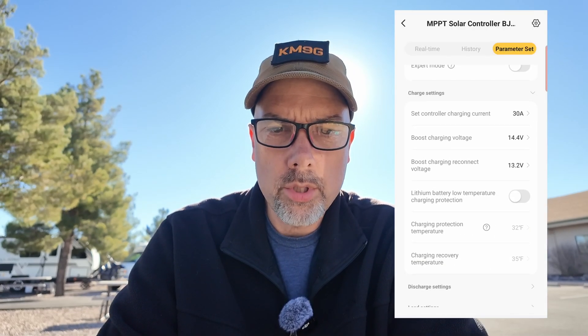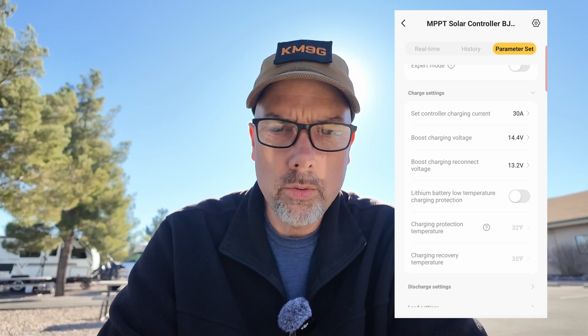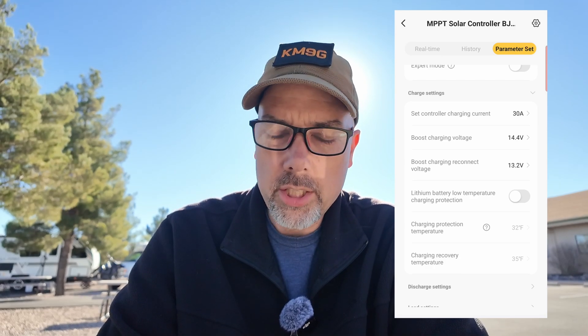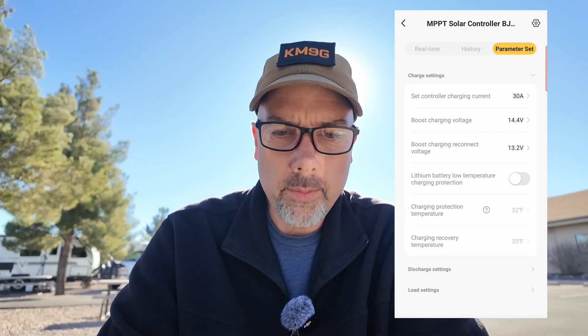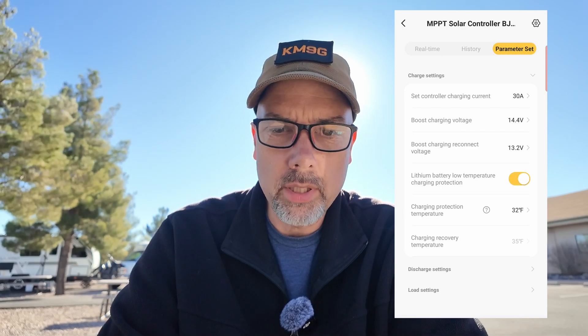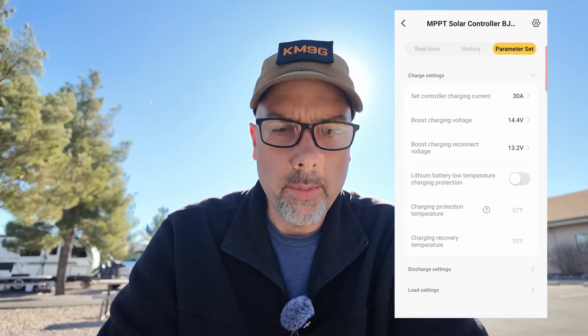There's lithium battery low temperature charging protection — nice. Charging protection temperature and charging recovery temperature settings. This device has the ability to not charge below a certain temperature, which is excellent for lithium batteries.